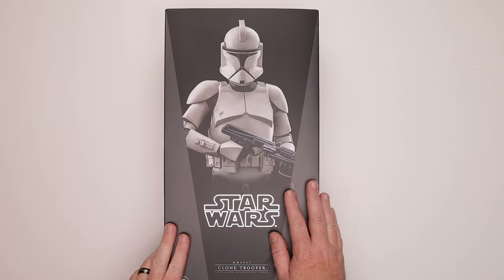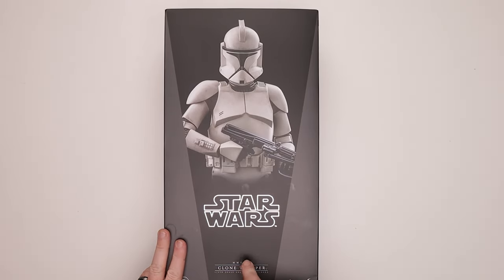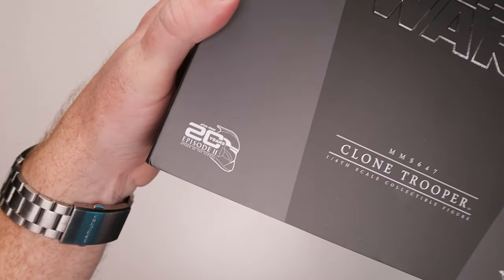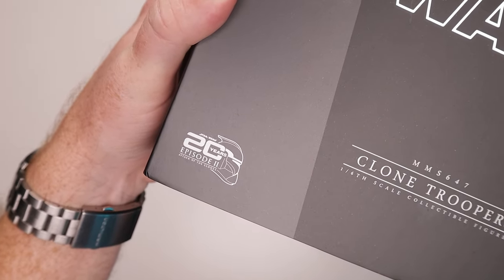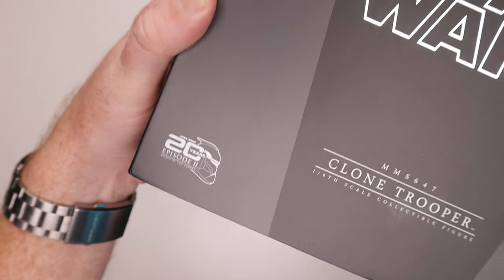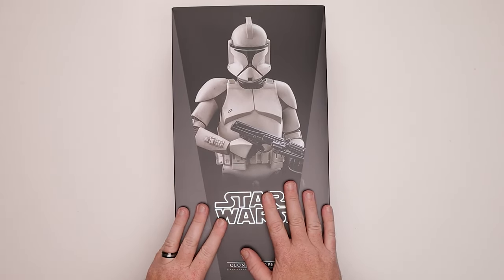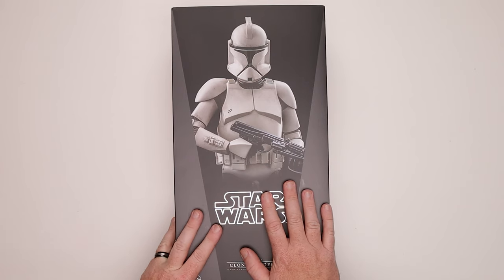We've got our clone right here — Clone Trooper MMS 647. And this is the cool part: 20th Anniversary Episode 2, Attack of the Clones. You guys know I like my clones. I got this one from Pop Collectibles. Yes, I bought more than this and they're on the way.